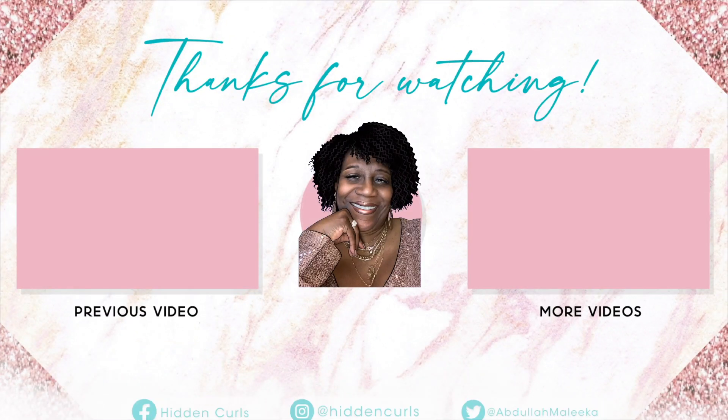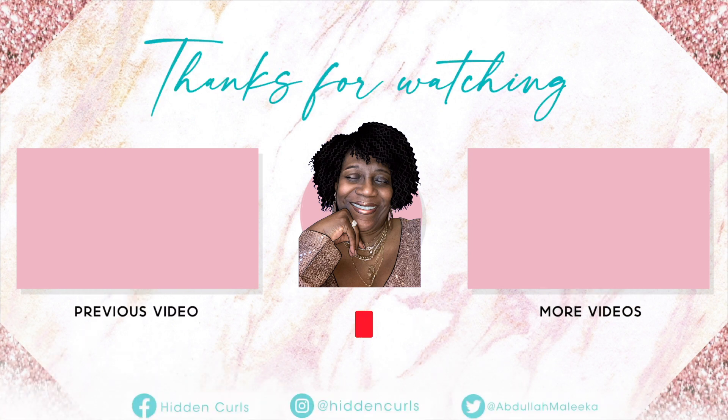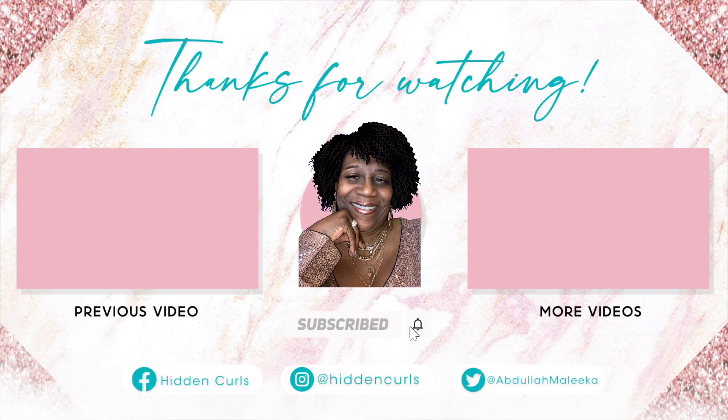We want to see if it's really worth all the hype. Back to my channel, sister Malika aka Hidden Curls, coming to you with another video. Today we are going to try out this Converti Cap wig.